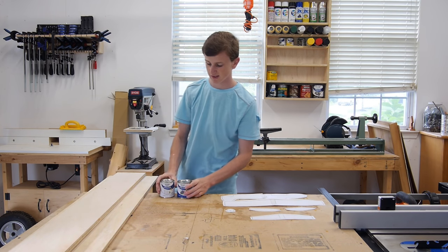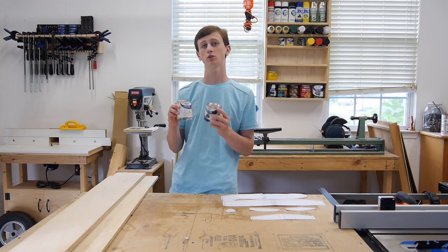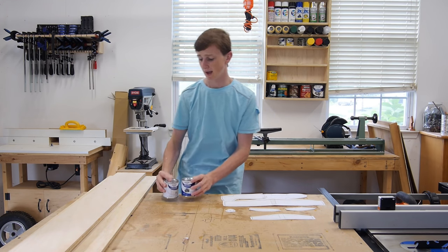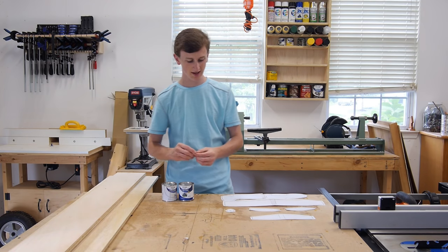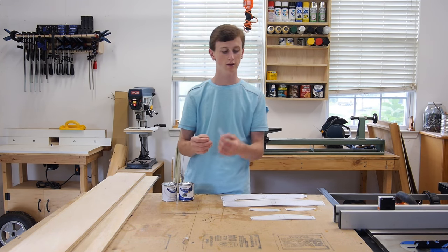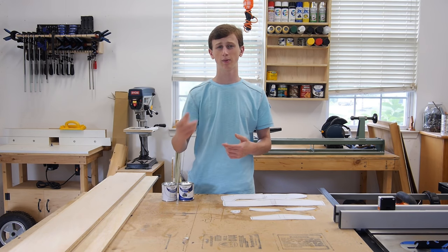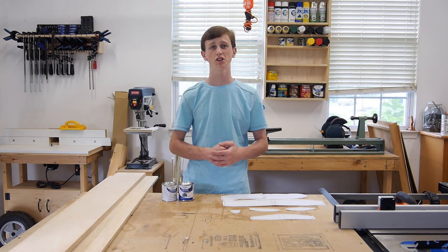Besides wood, you're going to need some paint to paint your Whirly Gig — this paint is good for indoor and outdoor use, which is why I like it. I also have some very tiny nails, which are just going to hold the front of the propeller to the fuselage so it can spin. But other than that, that's all you need for this project.